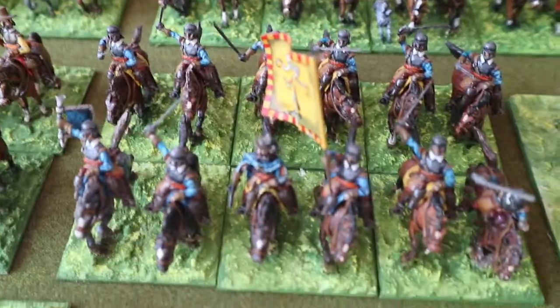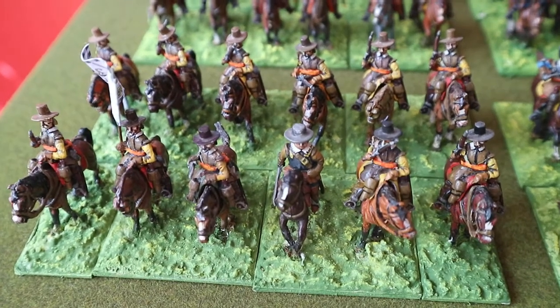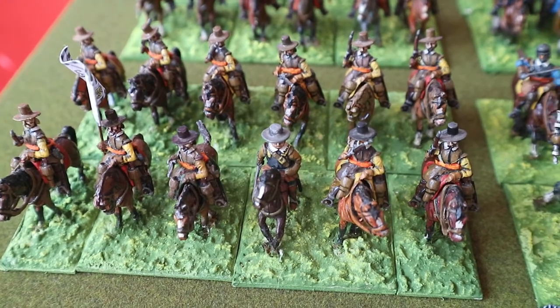A lot of these figures were bulk ready-painted and just had to be re-based really. There's some fantastic little figures in there — not my work, but that's a Garrison figure there in the front. That must have been a fantastic range.